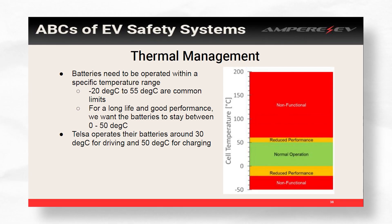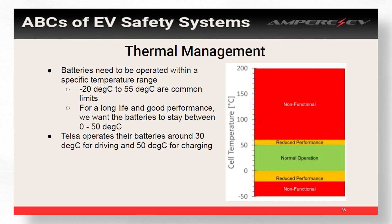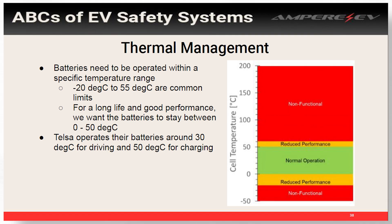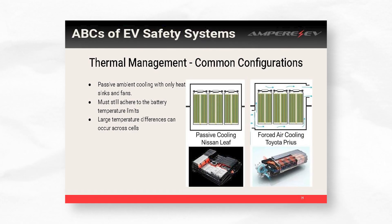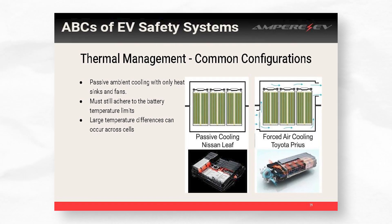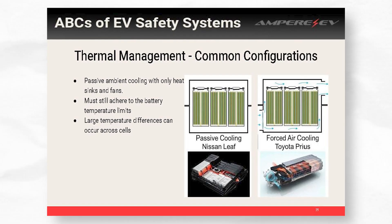Once you get your build all together, you're going to start looking at thermal management. This varies quite a bit based on whether this is a daily driver, your car, or something you're going to put on a racetrack. The most temperamental things in your car are your batteries and probably your inverter, which heats up the quickest. Batteries really like to be in the range of 0°C to 50°C during driving — Tesla, for instance, operates their batteries around 30°C for regular driving and bumps it up to 50°C for fast charging. The simplest configuration is passive cooling. It takes a long time for batteries to heat up, so if you're not driving for a long time this is actually a good approach — it's simple, there's no coolant involved. You may have forced air cooling like the original Toyota Prius design had, or passive cooling like the Nissan Leaf setup.